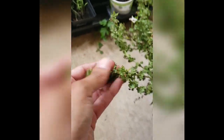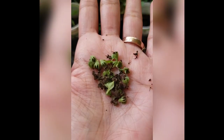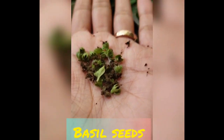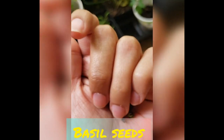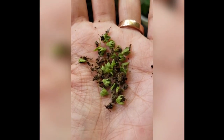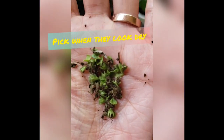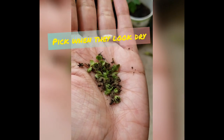The basil plant produces little seedlings — can you guys see here? You can collect them and store the seeds. I just wanted to show you what the seeds of the basil plant look like. If you ever want to collect basil seeds, you have to let them dry first. These were actually on my basil plant and I saw them dry, so I wanted to pick them.